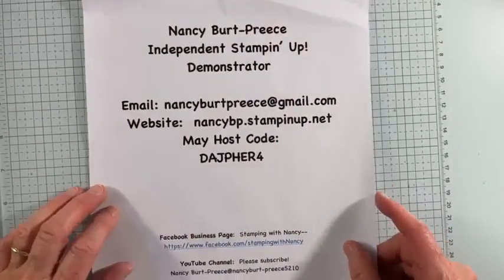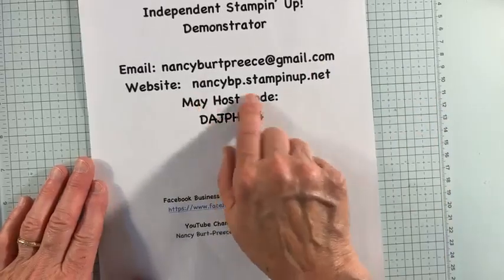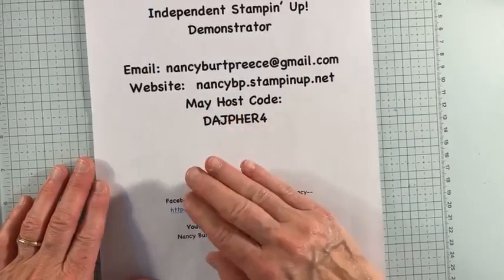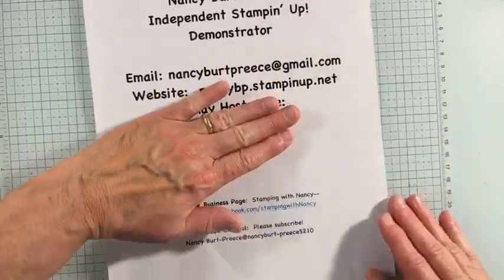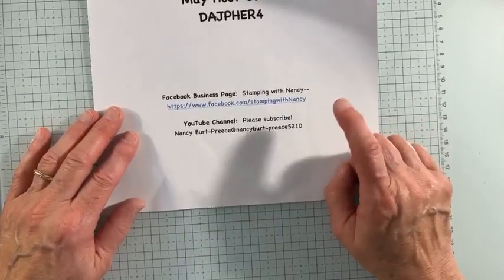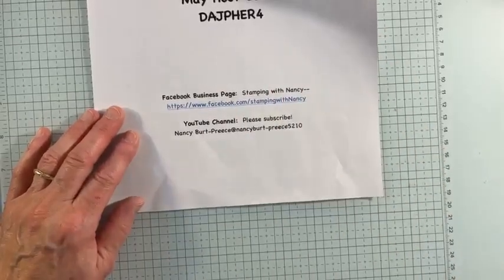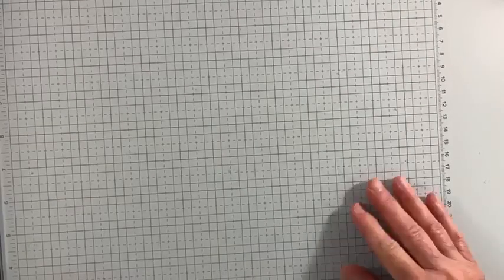Good morning, Nancy Burd-Priest here, and I'm an independent Stampin' Up! demonstrator. Here's all my contact information. I'll have to add the June host code — I forgot to print that out. But if you have any questions, please reach out to me. Ignore that May code. Check my Facebook business page and YouTube channel — please like, subscribe, and watch to the end. In the link to this video on YouTube, I will have my correct host code, and I will do the same on my Facebook Live. Sorry about that.